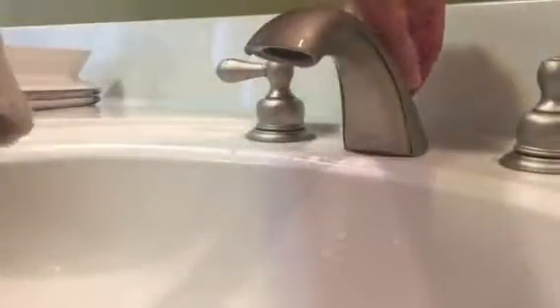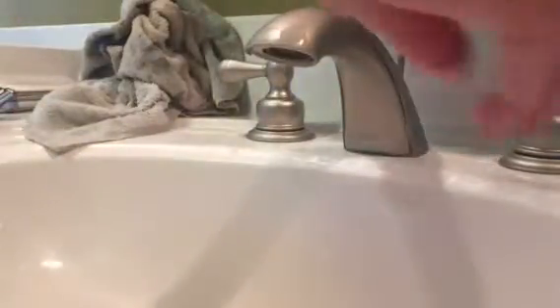We'll let that water out. There you go — that's clean. Now we've got to clean and scrub the little gasket, which is really gross.